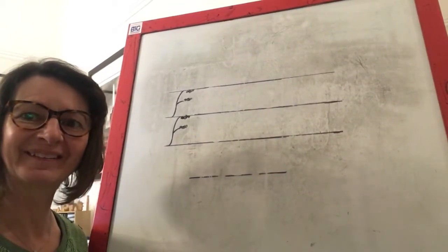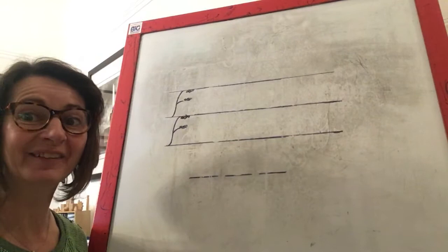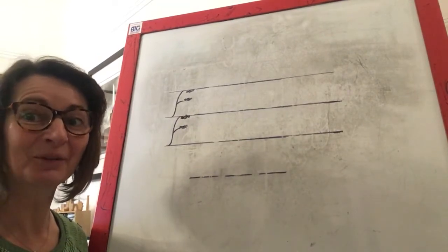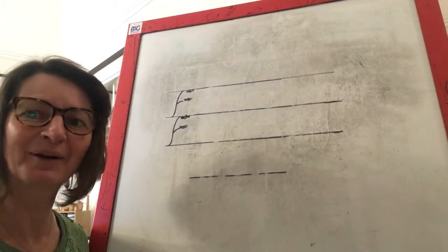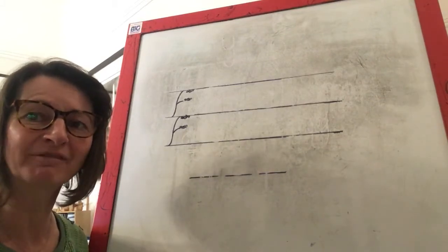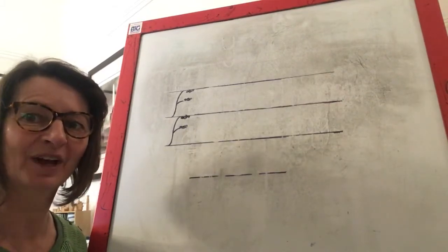Morning children, Mrs Henderson here. It's phonics time. Have you got your boards, your pens and your rubbers ready? Oh you are so good, well done. Right, shall we start by running through our sounds. Are you ready?